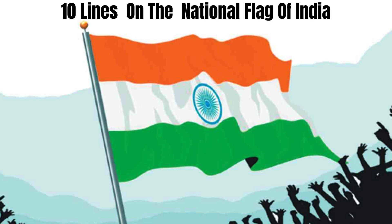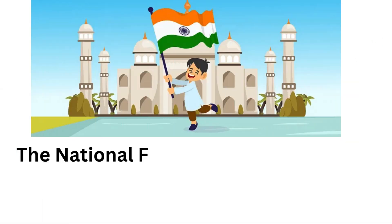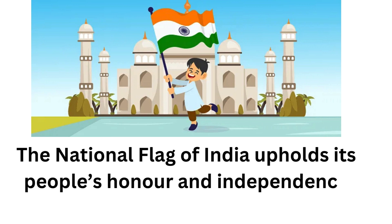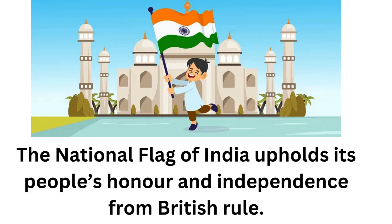10 Lines on the National Flag of India. The national flag of India upholds its people's honour and independence from British rule.